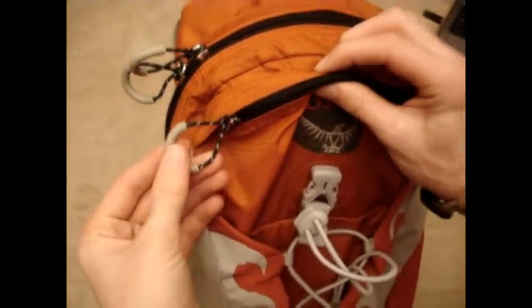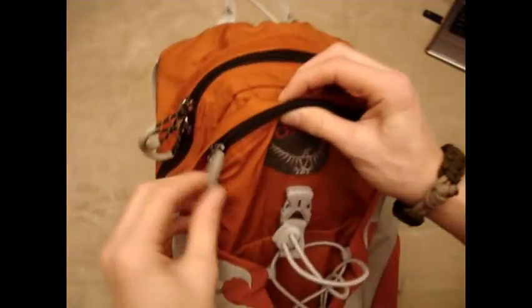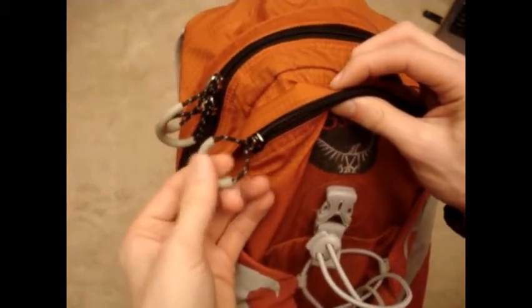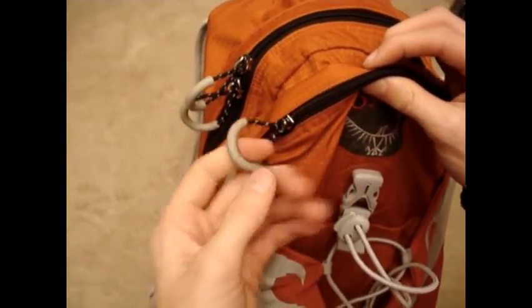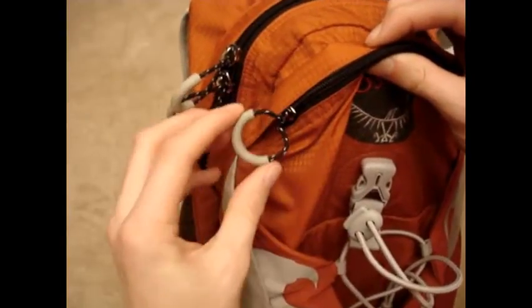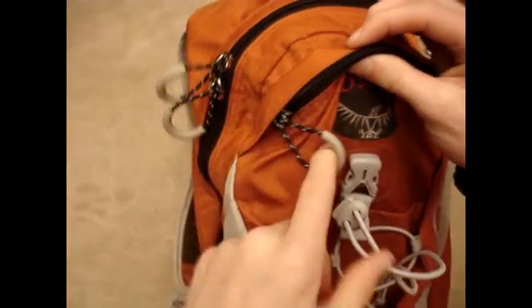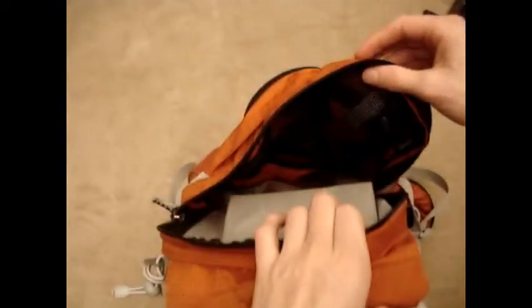One thing I didn't realize about this pack before I got my hands on it in person is I thought this gray part was kind of maybe sticky or rubberized. It's actually not — it's more of a slicker, more plastic-y material, but it's still flexible and really nice. Here you have your main compartment — decent size.